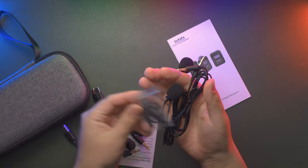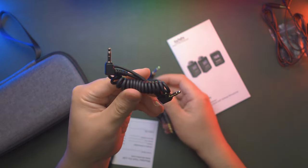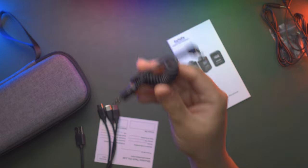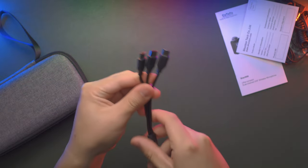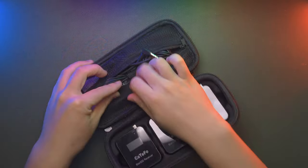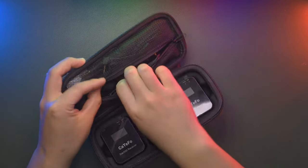There are two audio cables: one is a TRS-to-TRS cable that supports most DSLR and mirrorless cameras, and another is TRS-to-TRRS that supports your phone or laptop. There is also a USB-A to triple USB-C charging cable, so you can charge the two transmitters and one receiver simultaneously. By default, all cables and lavalier microphones are jam-packed in the zipper bag.